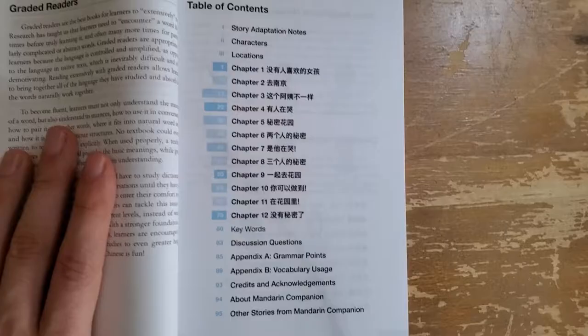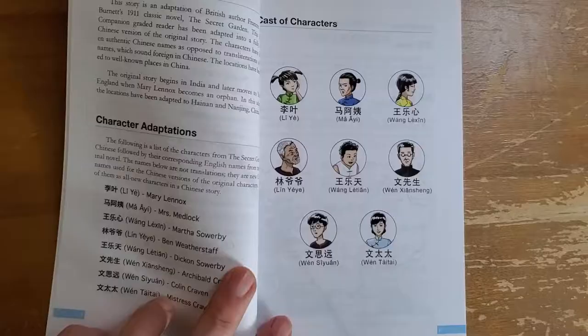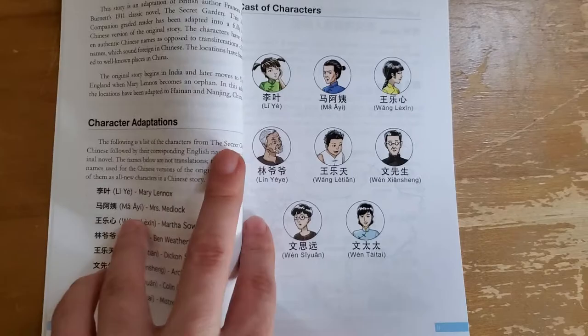This book has 12 chapters and is 95 pages long, as you can see there. To start the book, they give you the cast of characters and tell you their name written in Chinese so you can recognize it as you're reading.